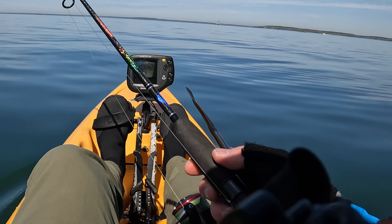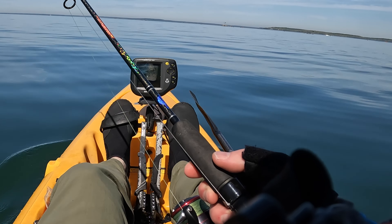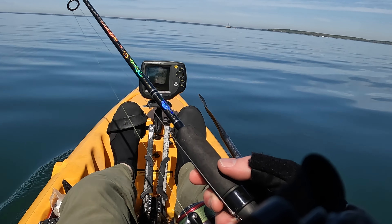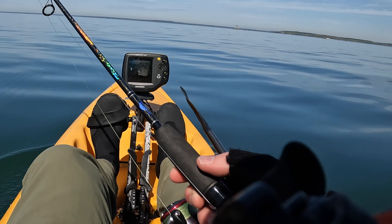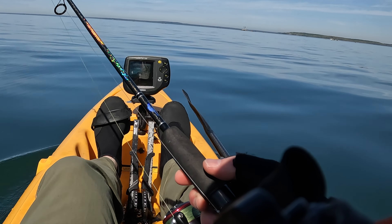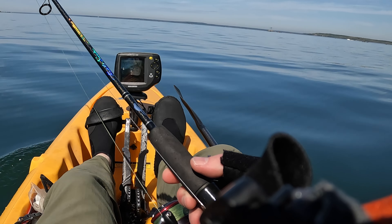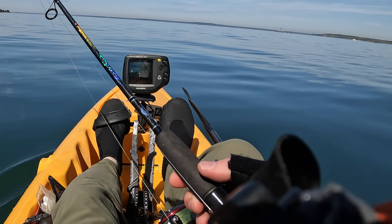Hello everyone, we're doing something a little different today. I know it looks like a pond or a lake because it's so flat right now, but I'm in the ocean. I got one of my saltwater kayaks out and we are going out to catch whatever we can find — black sea bass, scup, everything.